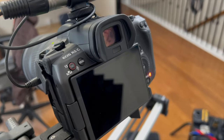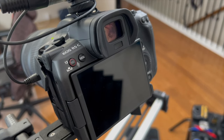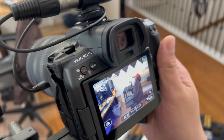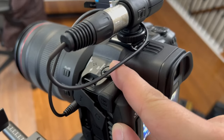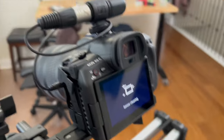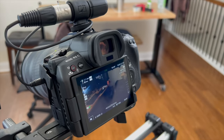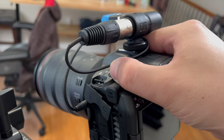I would have liked to see a quick video mode in the photo side, but it is what it is. To flip it over to video, you just have to wait a few seconds and pre-plan that, understanding that you're going to have a few seconds of blackout time before you can actually get to video. And once you're in video, the interface is that of the cinema lineup.